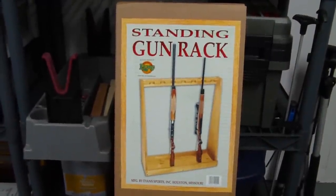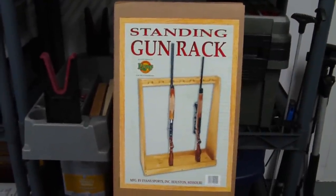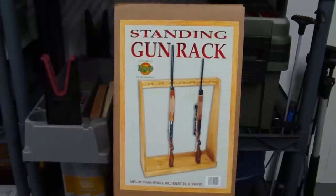Hey everyone, HintuWeapons back again with you. I'm going to do a quick video — a review of the standing gun rack that I got for Christmas from my wife.